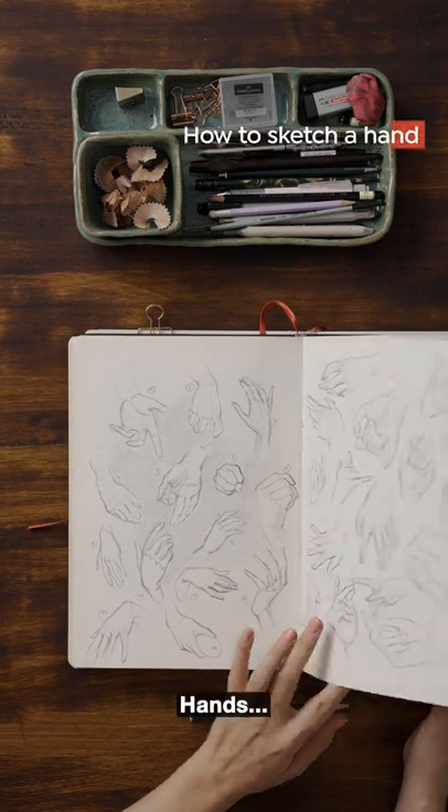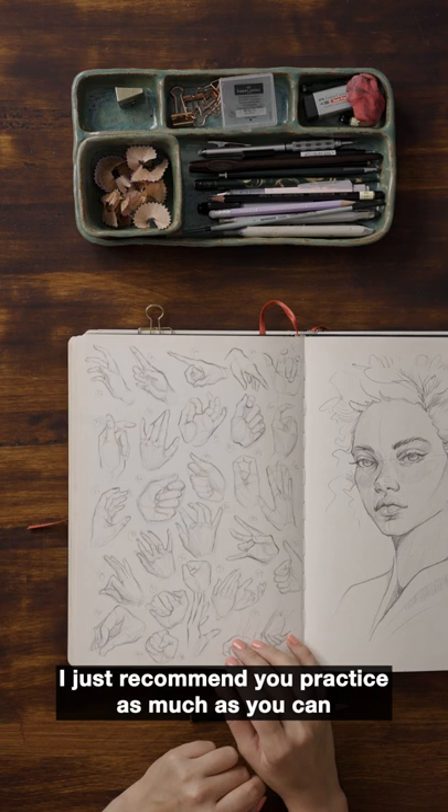Hands. I hate drawing hands. I just recommend to practice as much as you can if you don't like drawing something.